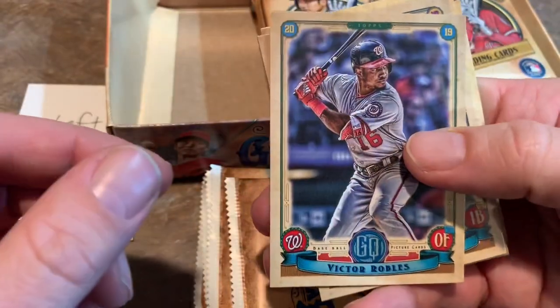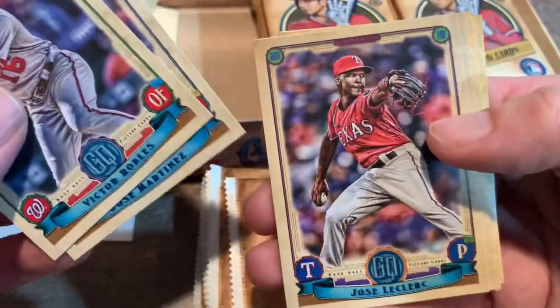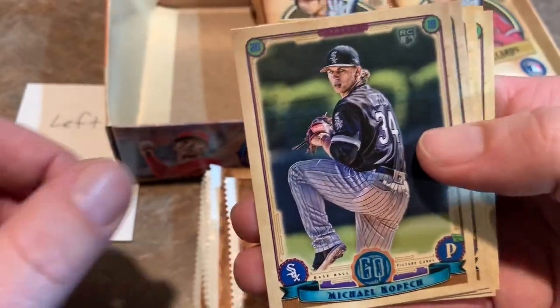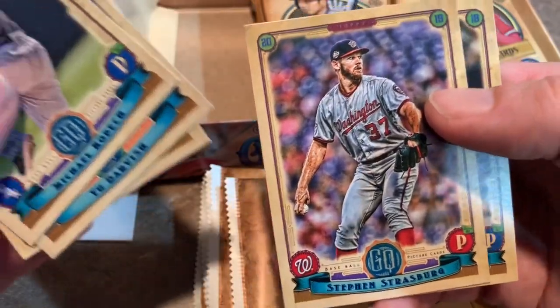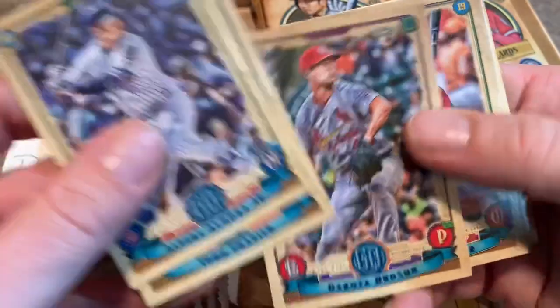Opening day is tomorrow, by the way — can't believe it's finally here. Victor Robles — he's going to be interesting to watch this year, he might be the difference in that division if he can step up in Harper's shoes. Jose Martinez, Jose Leclerc — the Texas Rangers closer. Here's a rookie card: Michael Kopech. That's one of the better rookies you can get in 2019 until Vladimir Guerrero Jr.'s cards come out along with Fernando Tatis Jr. — Tatis made the opening day roster, so that's really awesome. Also Eloy Jimenez — going to be a nice race for rookie of the year. Todd Frazier, Dakota Hudson, Scott Schebler.